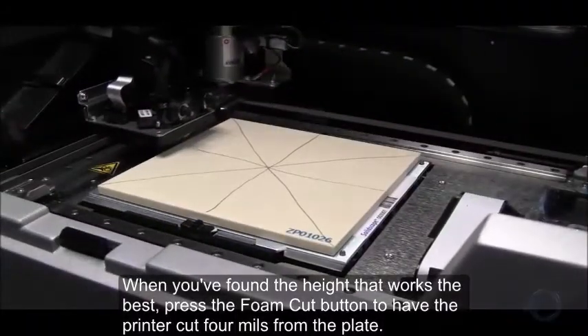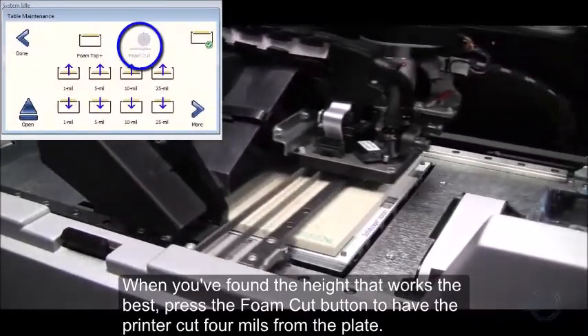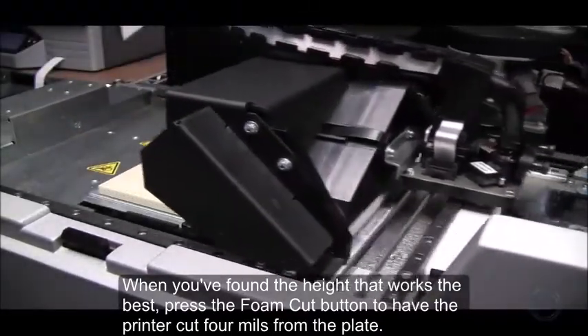When you've found the height that works the best, press the Foam Cut button to have the printer cut 4 mils from the plate.